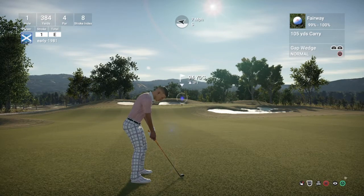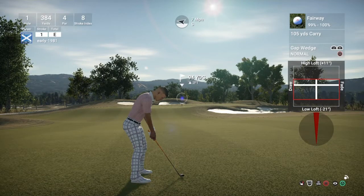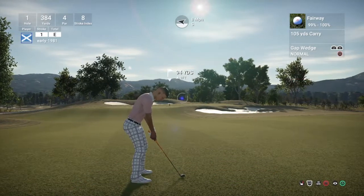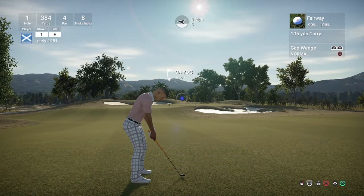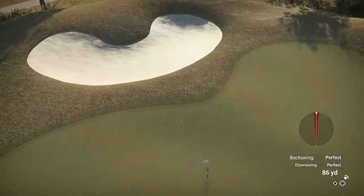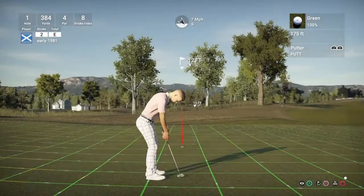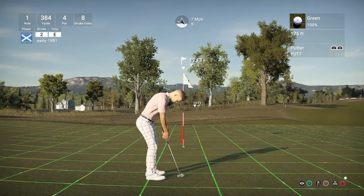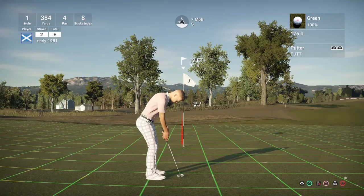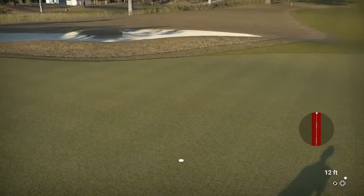That's going to leave us 90-odd yards. It's going to have to be the gap wedge. We just went a bit long — didn't get any spin back. I just can't get to grips with the lofting and delofting of the clubs, but hopefully eventually we'll get more consistent with it. So we've left ourselves a 12-foot birdie putt — and we drain it. We start off with a birdie, nice.